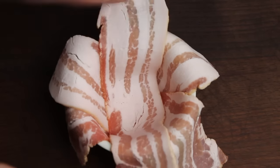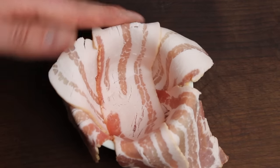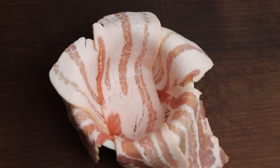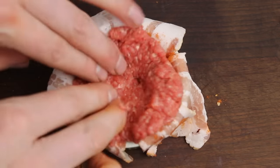All you need for this recipe is three slices of bacon, some barbecue rub — I used Magic Dust rub, but you can use any barbecue rub you like — and some ground beef.